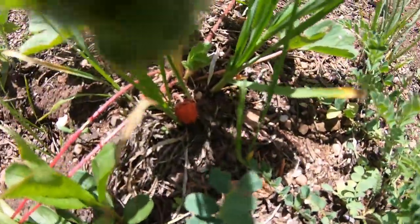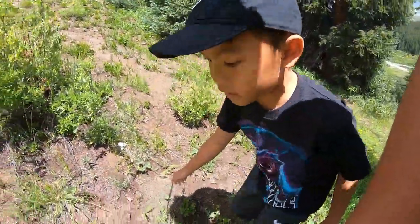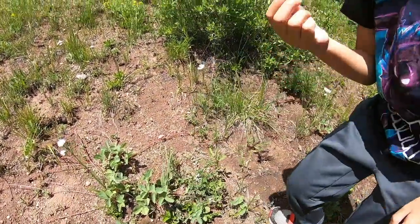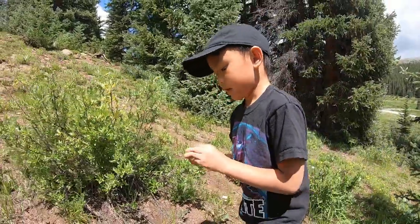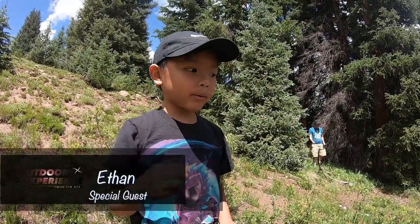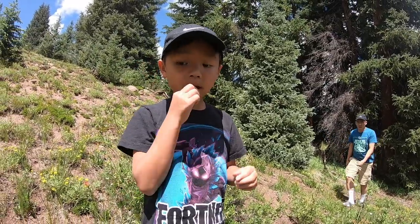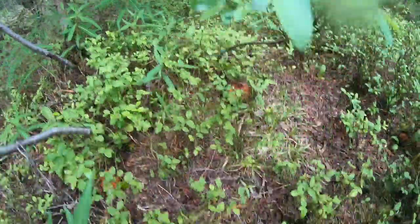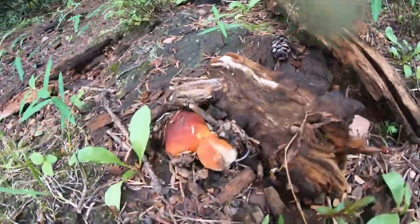These are wild strawberries — go ahead and pick it, that's as big as they get. You can eat it right now, try it! It's very sweet, huh? Yeah, here we go — we found some: one, two, three, four, five, six.